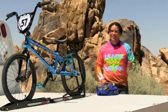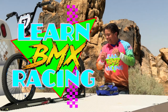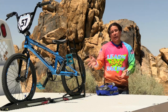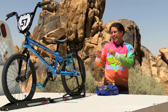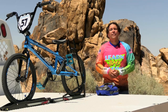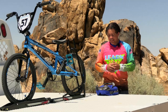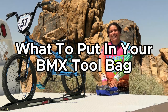Hey there kids, and welcome to another episode of Learn BMX Racing. Many times when I go to the BMX track, there are people there who need to do some sort of repair on their bicycle. Whether you're just tightening something, adjusting something, or having to fix a flat tire, there's always a need to have some tools at the track so you can work on your bike. This episode is all about what to have in your tool bag.